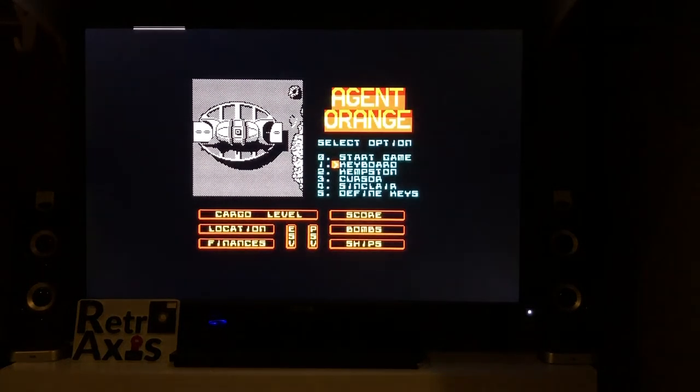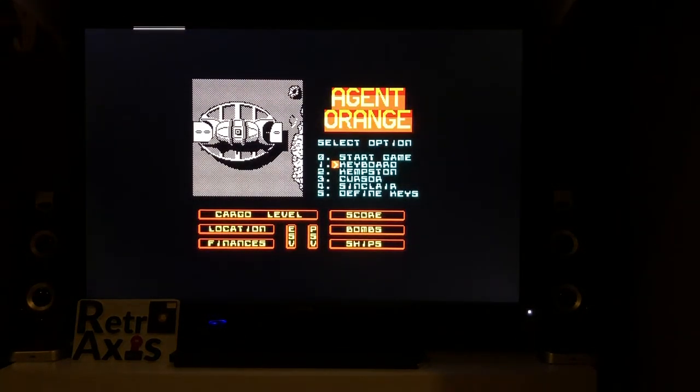One thing I want to point out: if you look closely, you'll see the game is asking me to select an option. By default, keyboard is selected, but notice option two for Kempston — that's the joystick port I talked about earlier. You'll also note there are a couple of other joystick types: one called Cursor, a Sinclair-style joystick, and option five lets you redefine your keys. I'm going to select Kempston for my joystick, and you can see the arrow has changed.